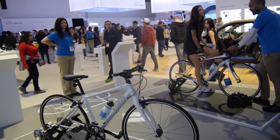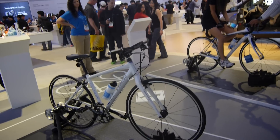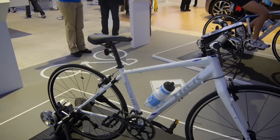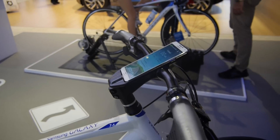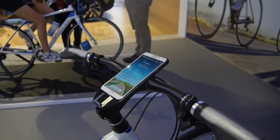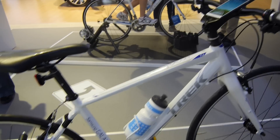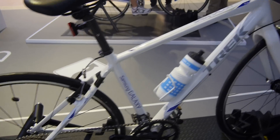Welcome to CES 2014, where we have the Samsung Galaxy Note 3 and the Gear here in a little demo on Samsung Galaxy bikes — bicycles — with a dock for the Note 3, which probably isn't that cheap and not really for the average consumer, but a few professional riders might use it.